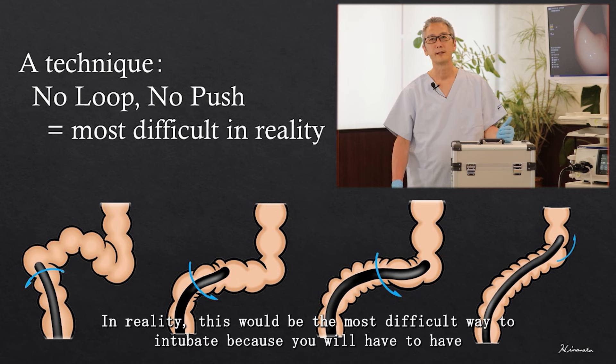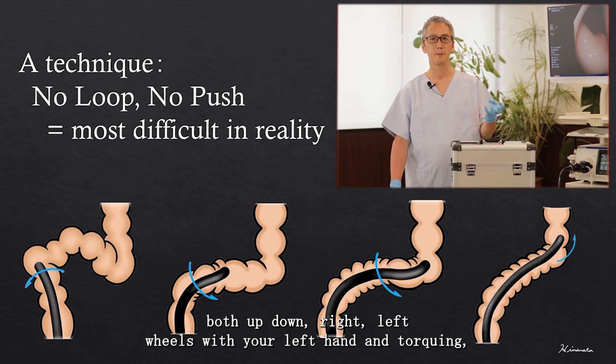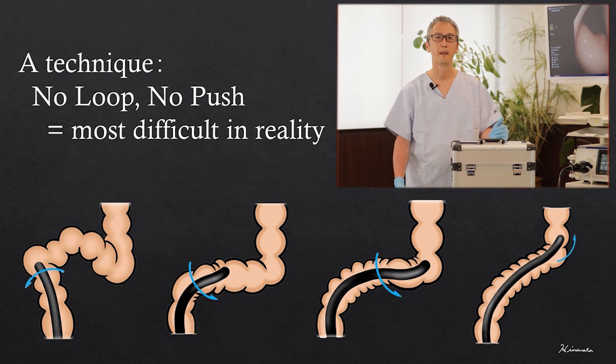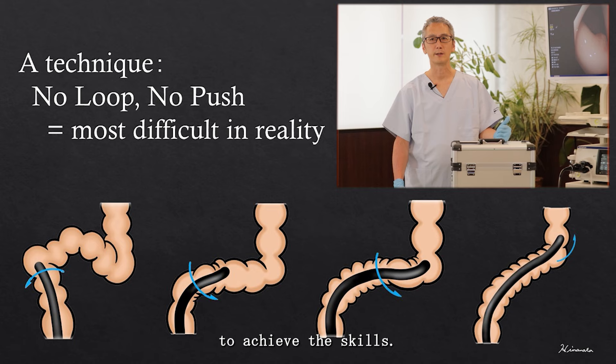In reality, this would be the most difficult way to intubate because you will have to have very precise control over the entire colonoscope using both up-down and right-left wheels with your left hand, and torquing, insertion, and withdrawal with your right hand all at the same time. It is a technique that you really need to practice in order to achieve the skills.